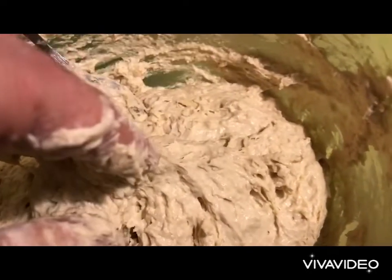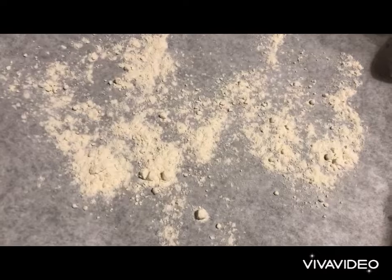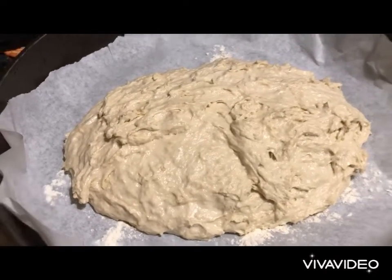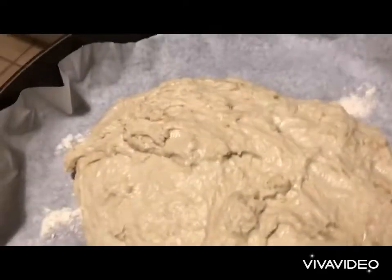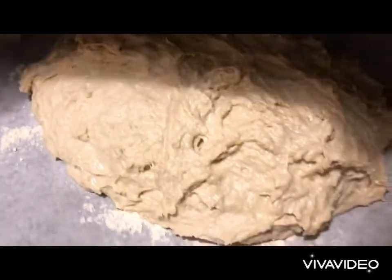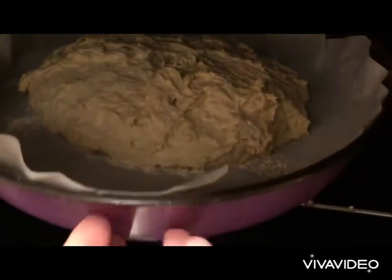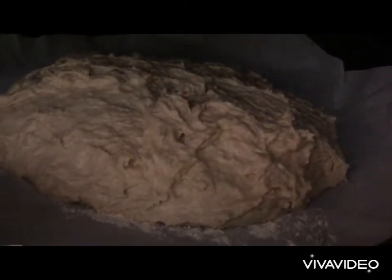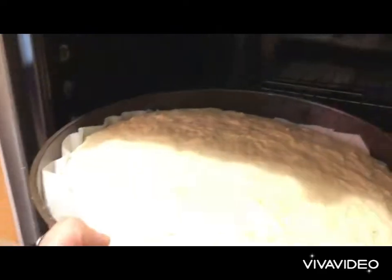We don't want too much flour in it because too much flour will make it hard. Like this, our dough is ready. We flour a baking tray, shape our dough into a big loaf, and set aside for about three to five hours in a closed oven, letting the dough relax, rise, and puff up.